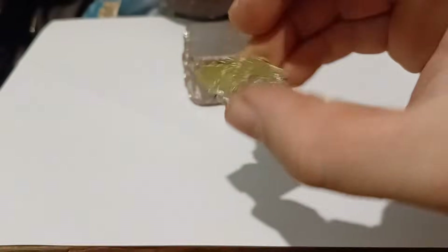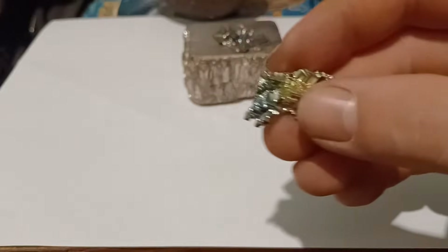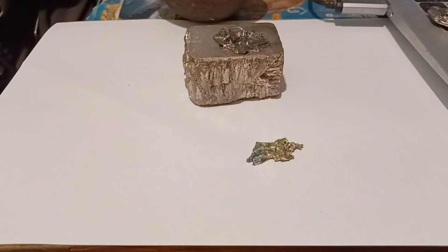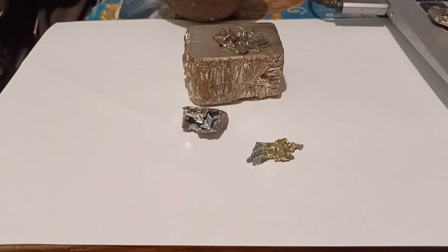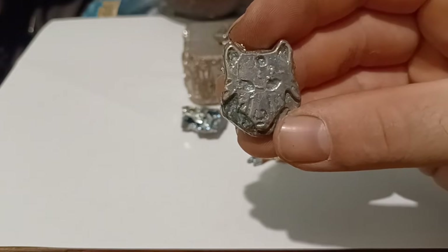Here are some I have made over the years. Its low melting point and high density make it great for casting.